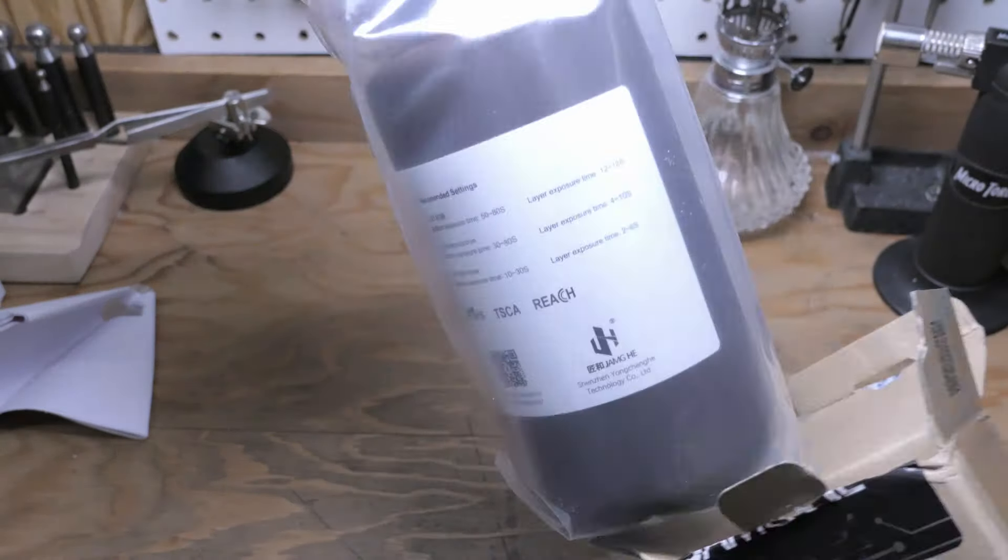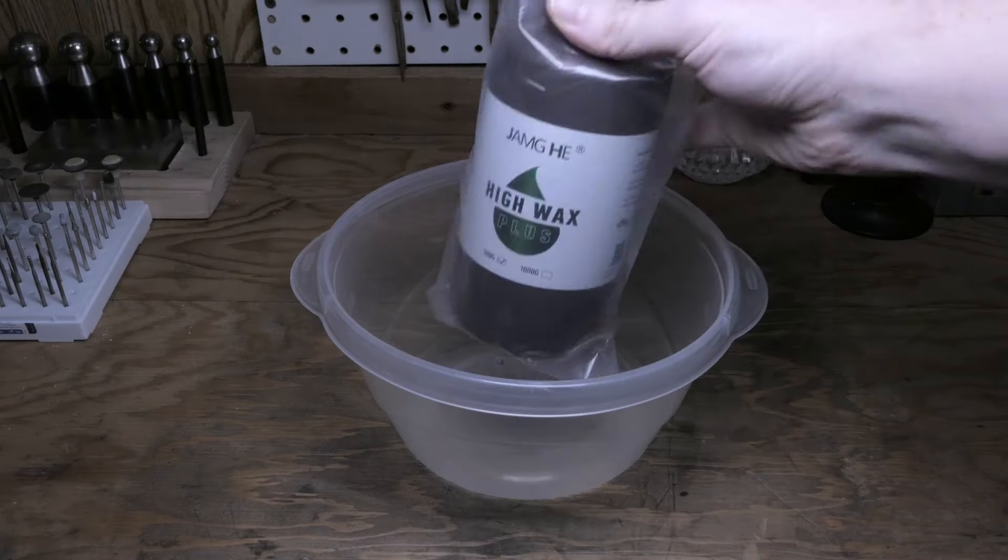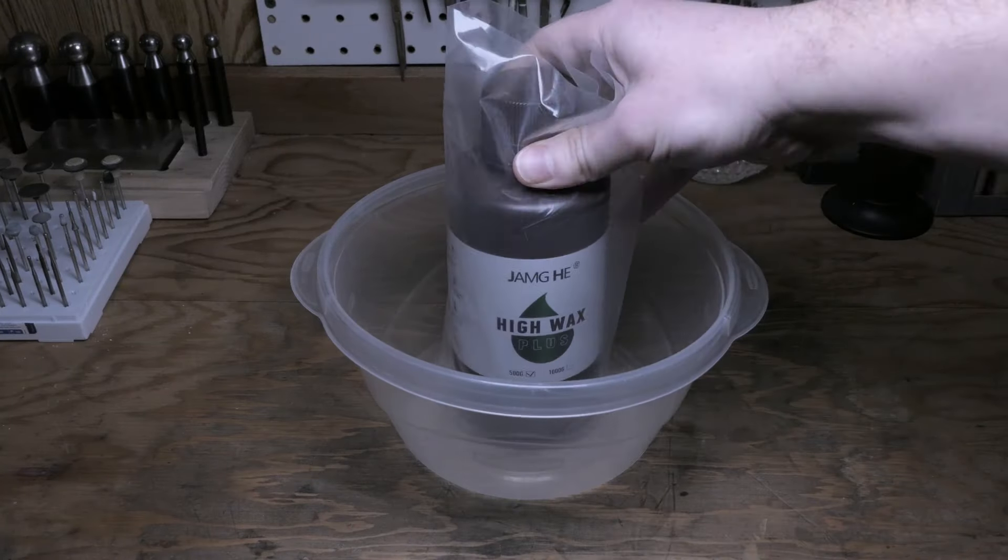It does come with some basic user information on the back of the bottle, and because of the high wax content, it recommends a printing temperature of around 25 to 30 degrees Celsius. Because it's a little cold in my office right now, I'm going to heat up this resin in a bowl with some warm tap water, leave that to sit for about 5 minutes, give it a good shake to mix up the resin, and then pour it into the vat. The first thing I noticed when opening the bottle is that this resin doesn't really have a strong odor, which is really nice, and it has a dark matte green color to it, which I think will help with seeing some of that detail in the prints later on.